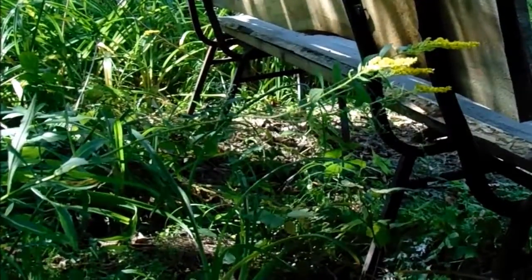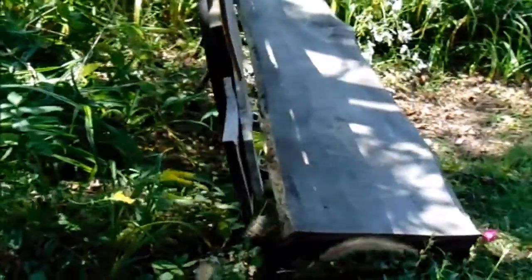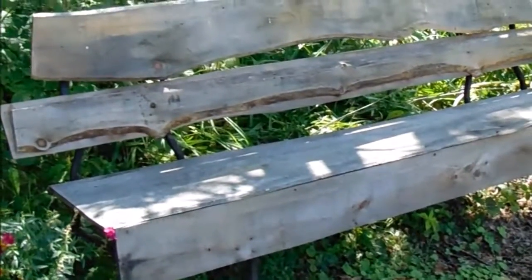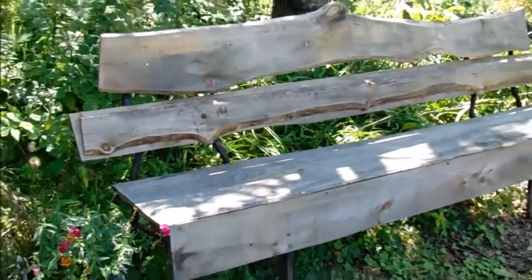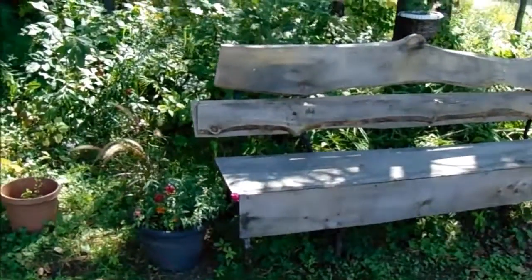After I screwed all the lumber to the back and seat of the chairs, I then proceeded to clad the frame with some nice planks — some lovely planks that I got from one of our country neighbors, lovely people out here.